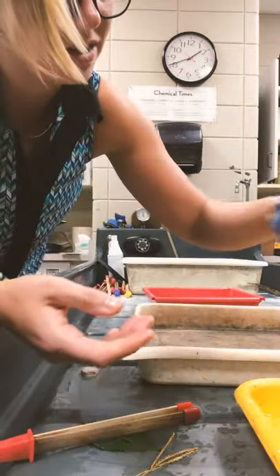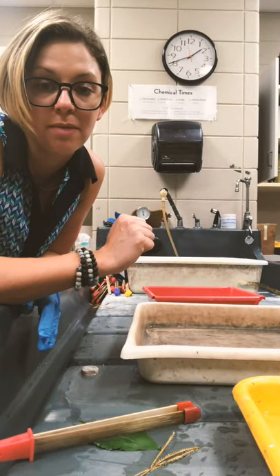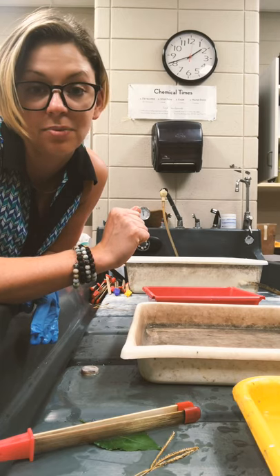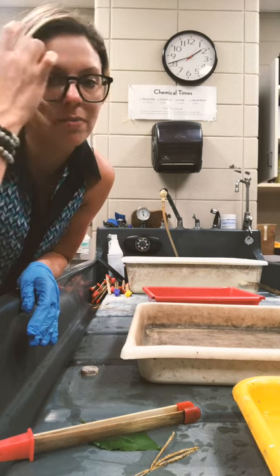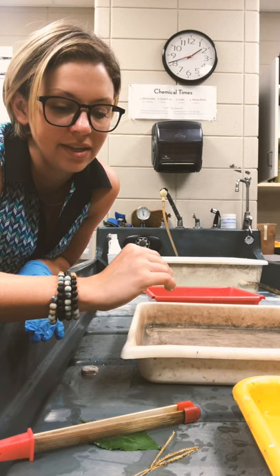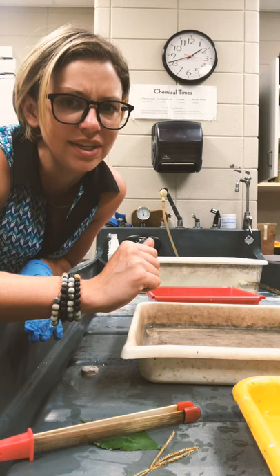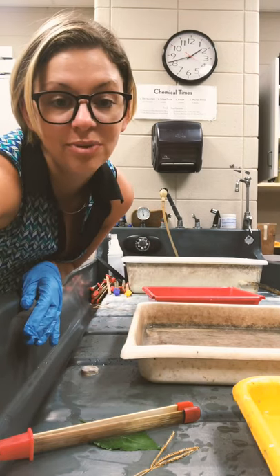I might put it in the developer for about ten more seconds, and then it's going to go in the water wash for five minutes and I'm done. I have one of each. So there you have it — the process of chemigrams. It's really easy, really fun. You can even push it further by using other materials such as butter to resist some of the chemicals intentionally. It's a very experimental process that produces really interesting marks that are completely extraordinary. I hope you have fun.